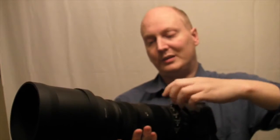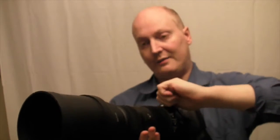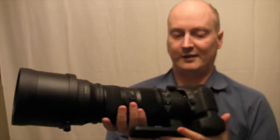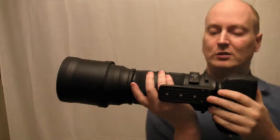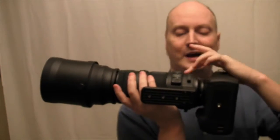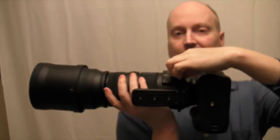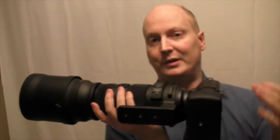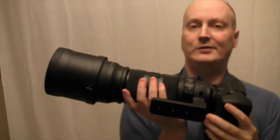So you know you're completely straight and level when you've tightened it. On the actual tripod mount there's a loop hole here, so you can attach some sort of strap to help take some of the weight off.